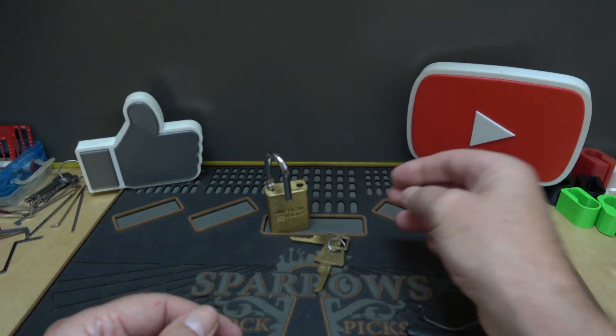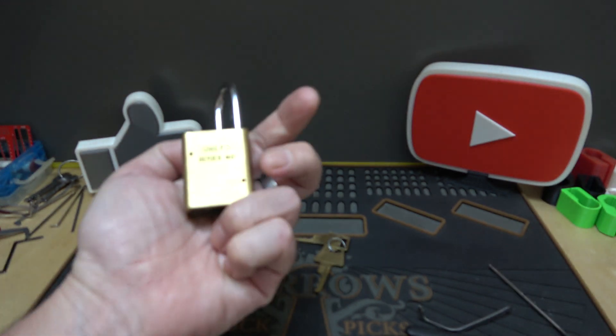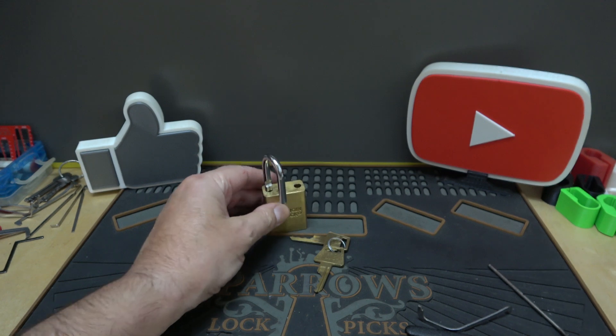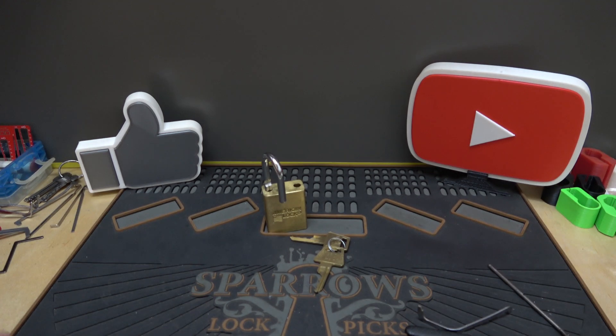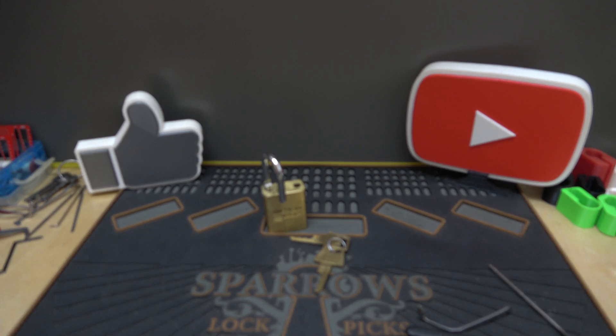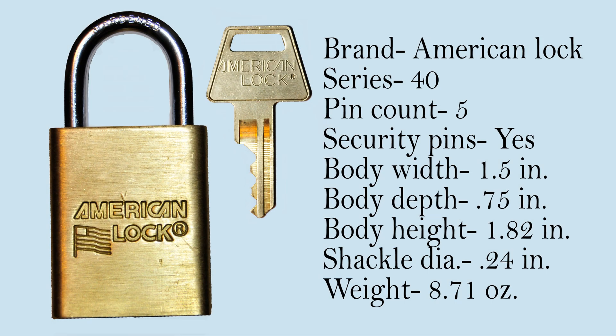I just thought I'd point that out because sometimes that's all it comes down to. Thank you so much for watching — that was the American Series 40. Thanks again, I appreciate it. If you're not subscribed yet, you need to do so because all the cool people are doing it and you don't want to be left out.